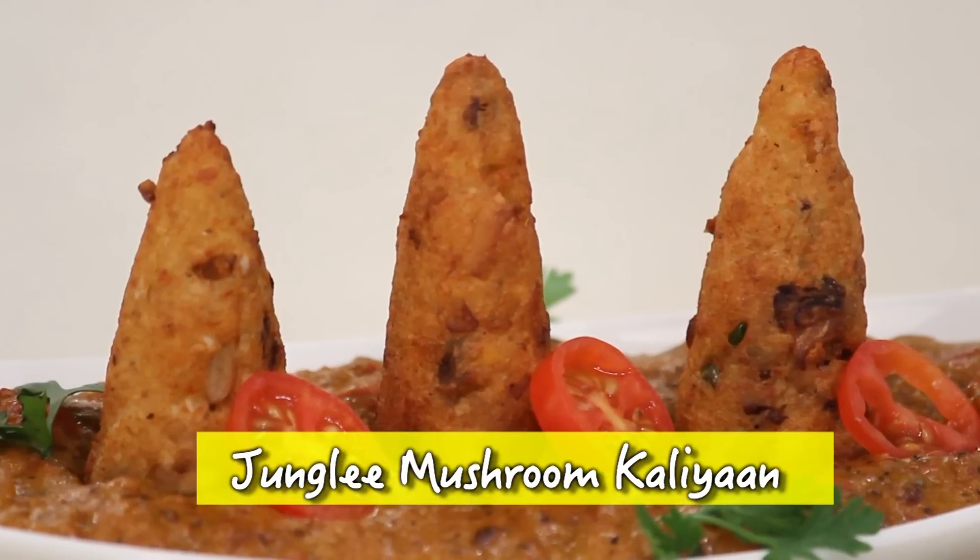Every kitchen is a room, but in my kitchen there is actually a room — I am talking about mushroom. Today's recipe is all about mushroom, and I have named it Jungle Mushroom Kalia.